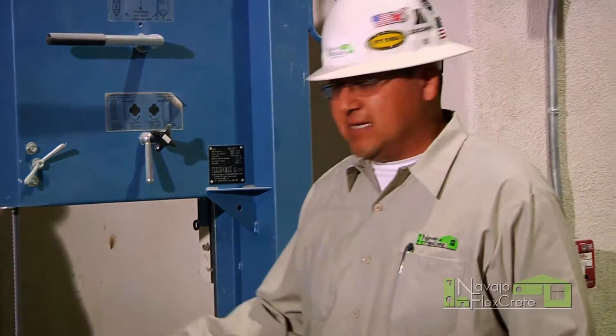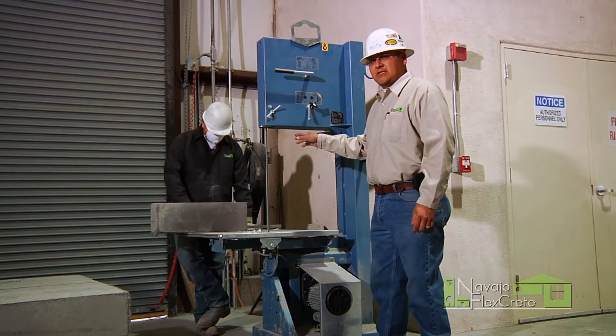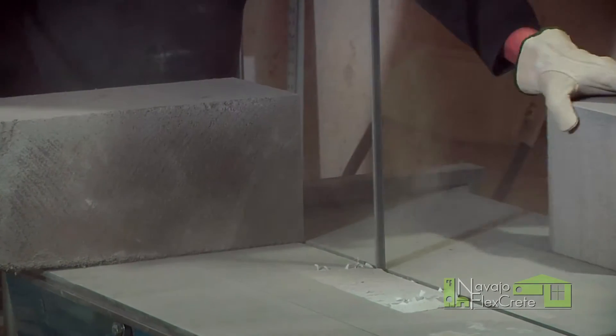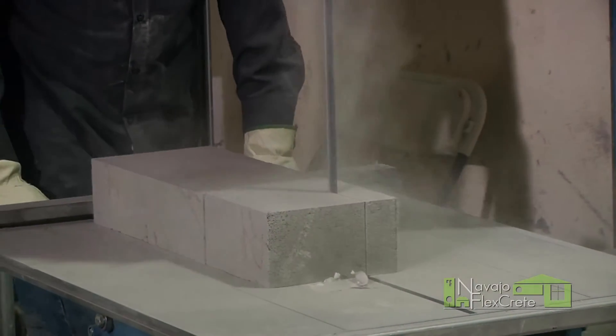What we've done is we've taken a couple of blocks from our previous loaf. And what we're going to do is cut three sample blocks — four inch cube — take those into our lab room, and then we're going to have it tested for quality control.